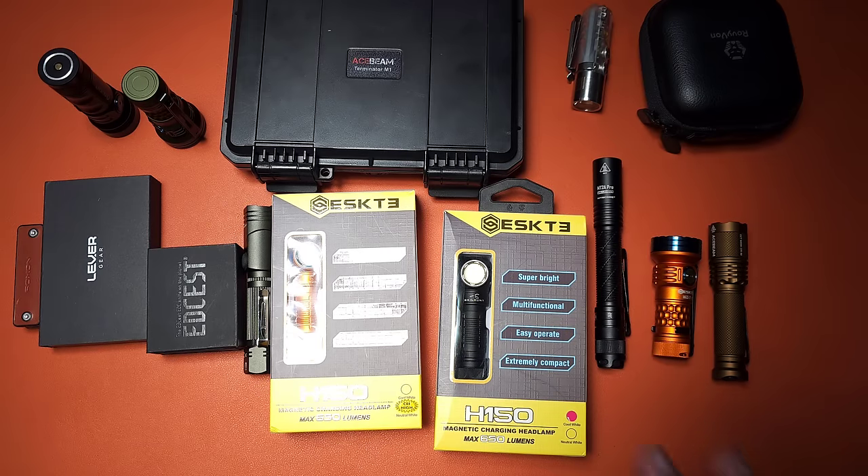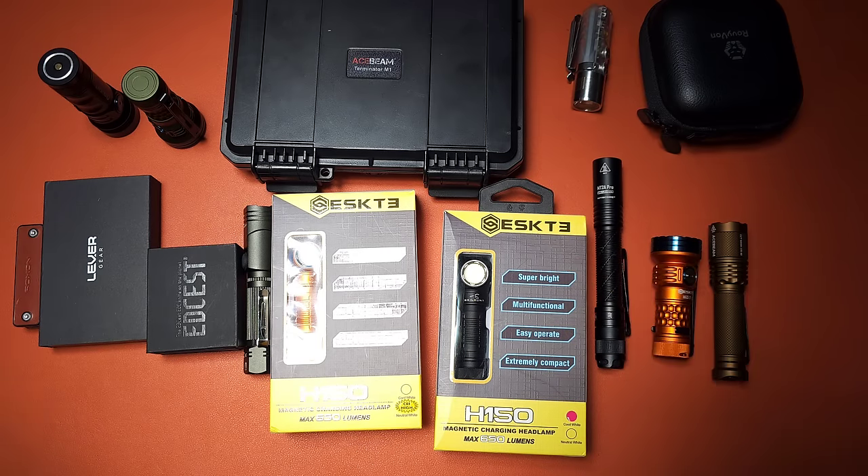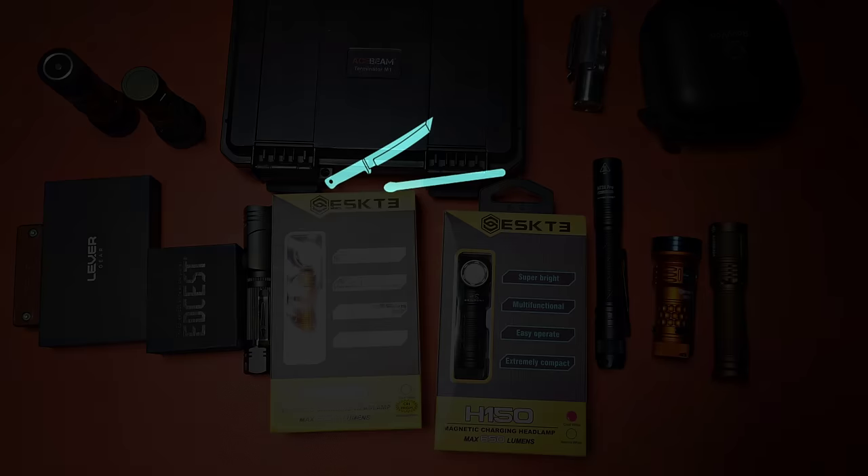This week there were so many items to cover that I have a two-part series. The first one, which just released about an hour ago, has 19 different folding knives, and this is going to be the remainder for this week. I put a link to that other video down below, but if you're interested in flashlights and multi-tools, we're going to talk about that in this video.